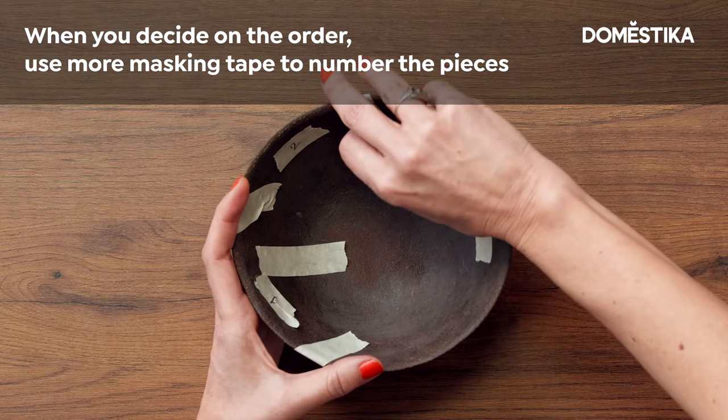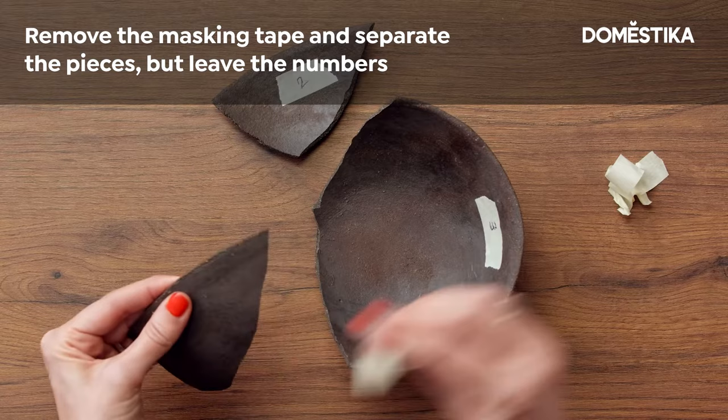Now that we know the order, let's take the masking tape off and separate the pieces. We are going to use two-part epoxy resin. It's really important to mix the glue very well and the amounts should be equal measures — if not, the pieces can come apart.